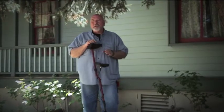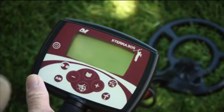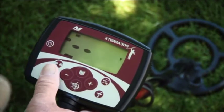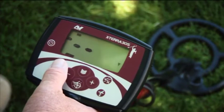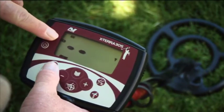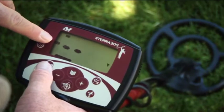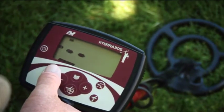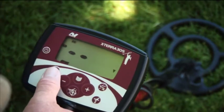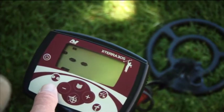Now that you're familiar with the control panel, let's use the quick start guide to get you up and detecting right away. First, turn your new Xterra 305 on using the power button. Now choose a discrimination pattern — if you're new to detecting, we always recommend starting out in pattern one. You'll see the one or two on the left-hand side of the screen.